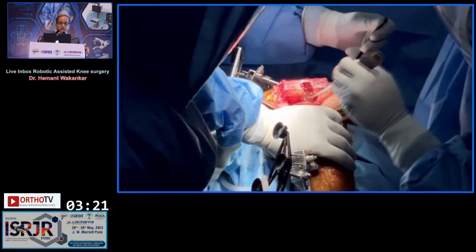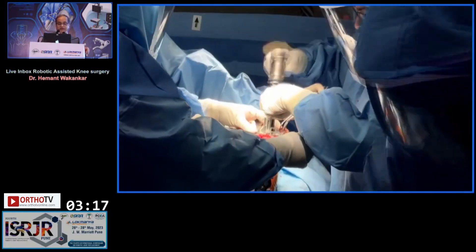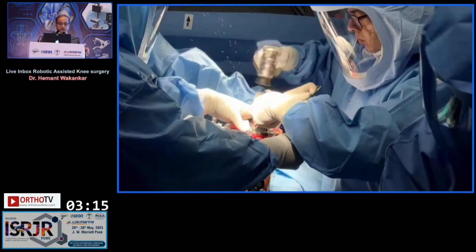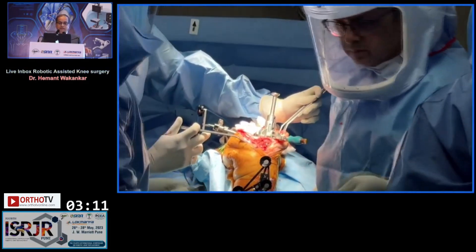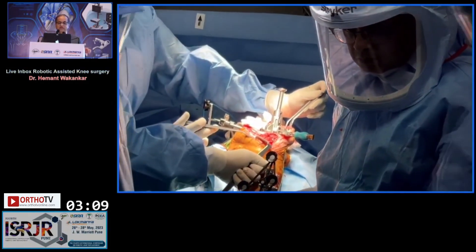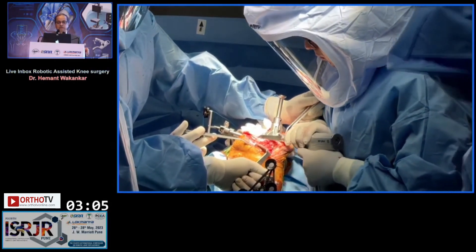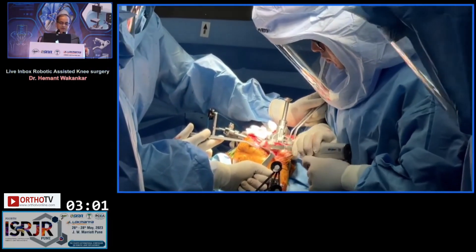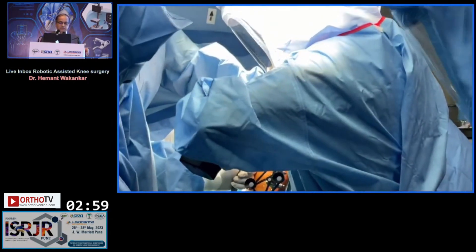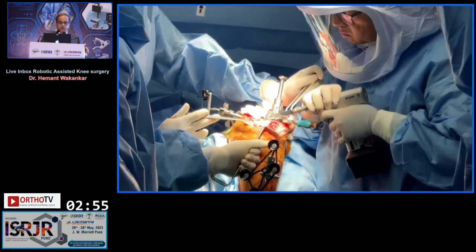Next step is tibial preparation, doing the reduction osteotomy, and a trial reduction. I've prepared the tibia. After putting my broach in, I'm going to knock off the medial osteophytes and do that small amount of reduction osteotomy. That is going to give me the medial release and get me my balance. The medial side is being resected using a reciprocating saw.